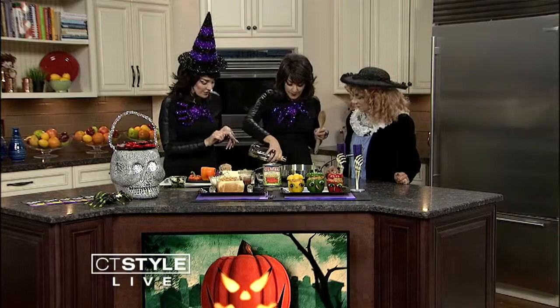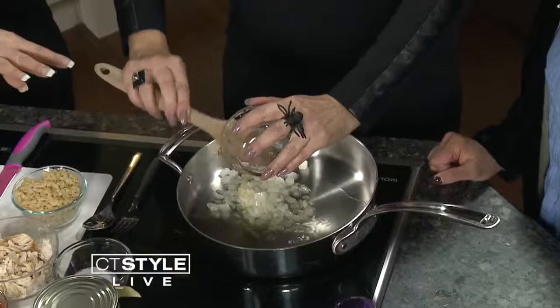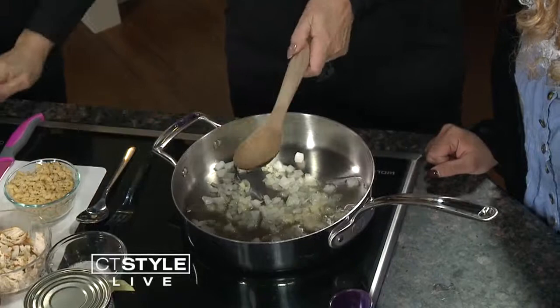I'm going to give the instructions and you're going to cook this time. So a little olive oil to a hot pan, Teresa. Onions and garlic sautéed in a pan — I like to do them so they get very soft and glassy. Oh, that smells so good already.